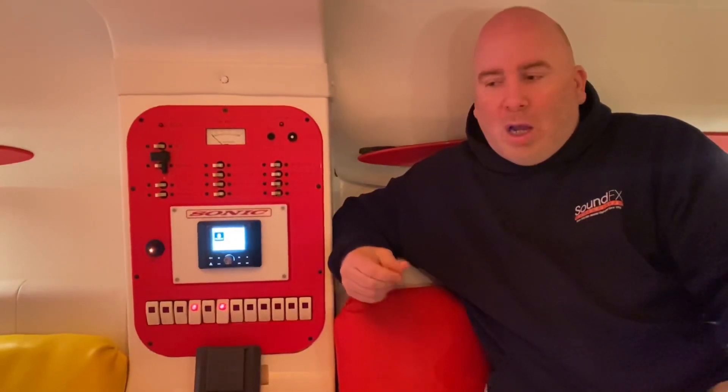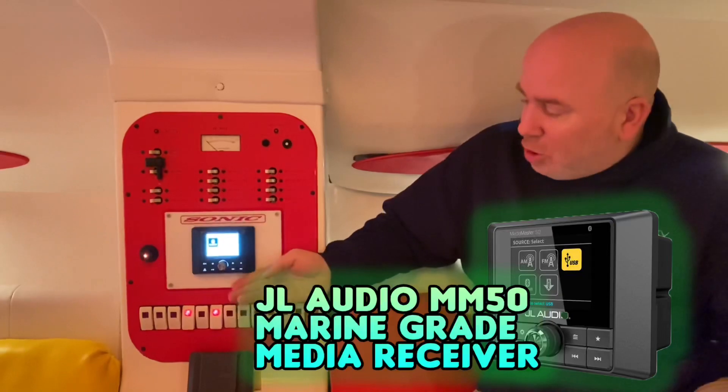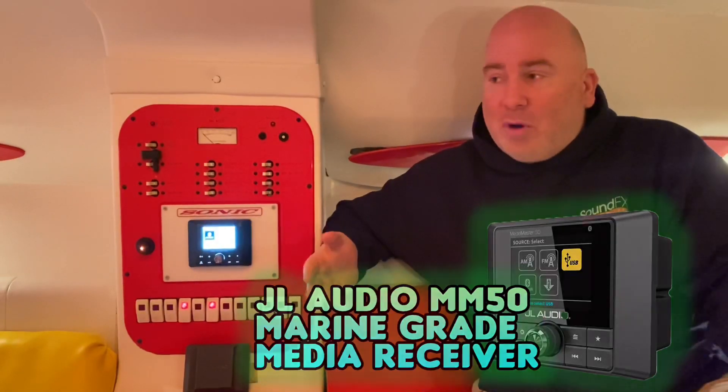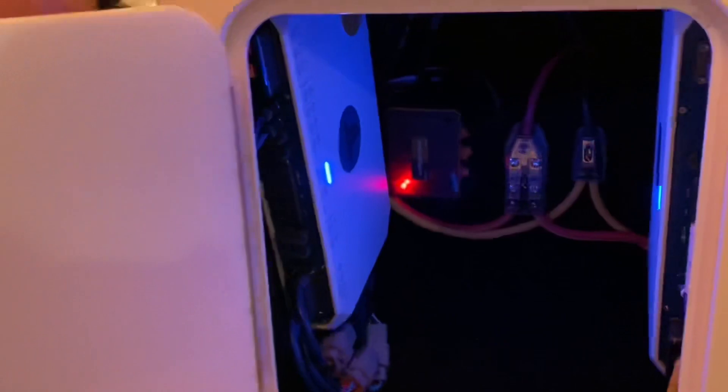We started with the audio upgrades. We added the JL-Audio MM50 marine grade audio receiver, as you can see here. This is going to control all the speakers we installed inside the cabin. We also added an amplifier that's providing additional power to put the audio over the top.